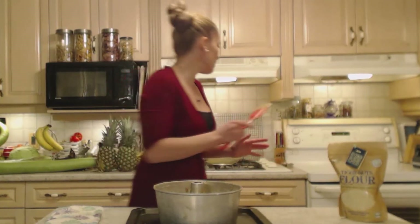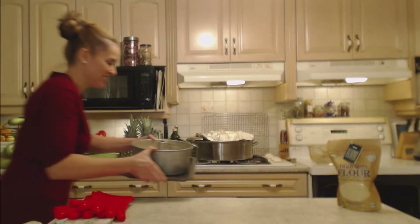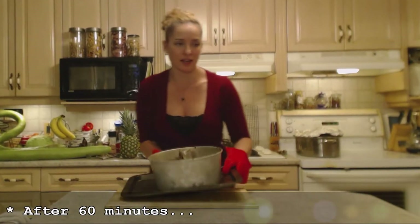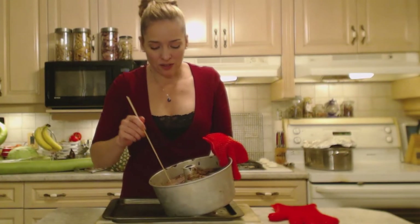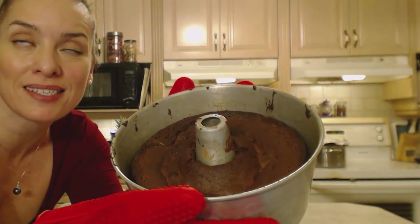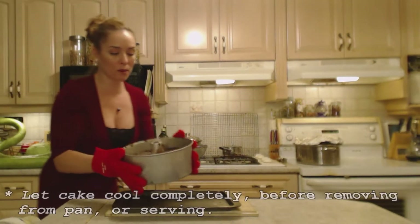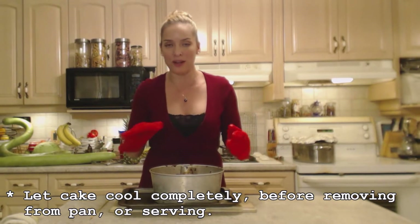Into the oven it goes. This cake is done. Let's check it with a skewer — if you put the skewer in the center, it should come out clean. It's light, done, browned, and it smells amazing. Make sure you let this cool completely — at least an hour or so — before you try to remove it from the pan or do anything with it.